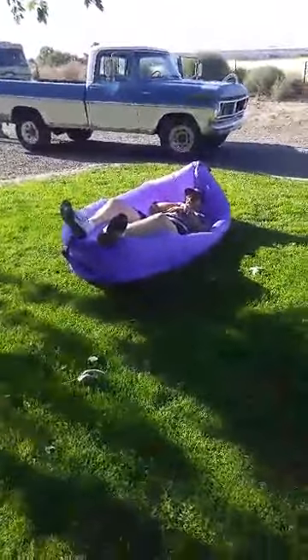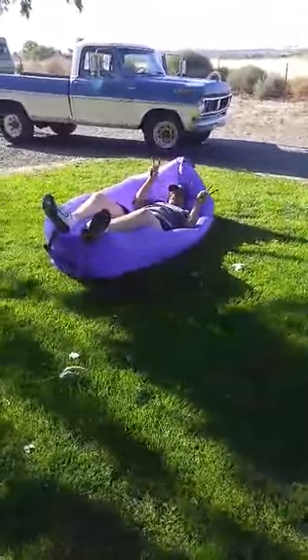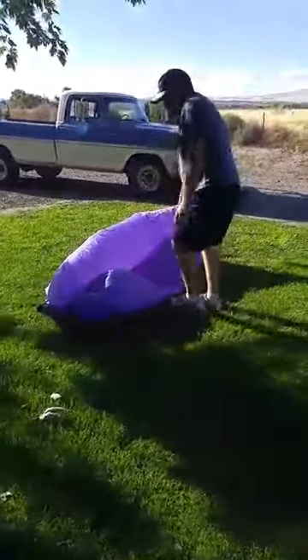I suggest getting a fan to do this, unless you have a lot of energy to run. Thank you very much for watching my video. I was given this at a reduced price for my honest review and all opinions are my own.